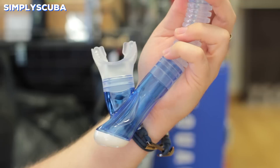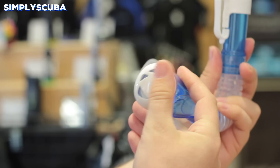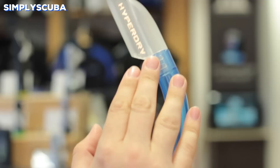Snorkel. The snorkel is how you breathe on the surface whilst looking down into the water, so you don't have to hold your breath whilst looking down. A lot of them have a water trap at the bottom that keeps your airway free. They typically sit on your left hand side, with an adjustable section at the bottom, a clip to attach it onto your strap, and some kind of wave deflector at the top to prevent water from getting into the snorkel.